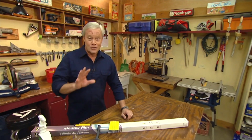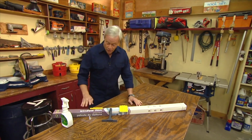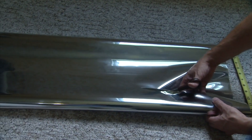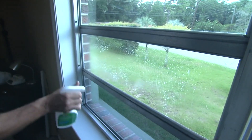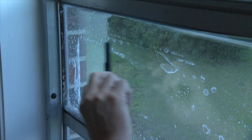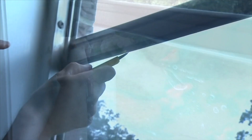A more budget-minded way of doing basically the same thing is to install a window film on the inside of your windows. But you should only do this if you have single-pane windows — with double-pane windows, you don't want to use any window film. When selecting your window film, make sure you select one that will block out a significant percentage of UV rays.